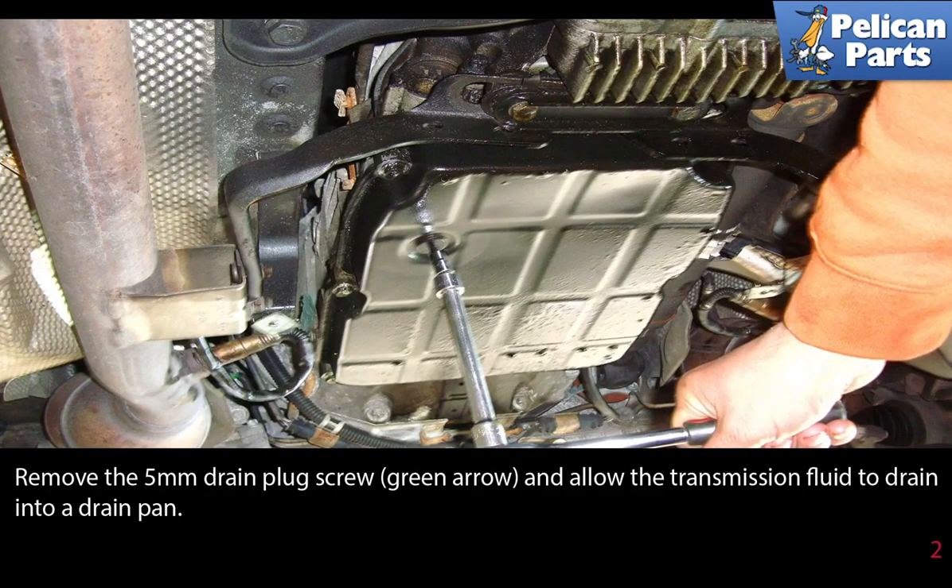Remove the 5 millimeter drain plug screw and allow the transmission fluid to drain into a pan.